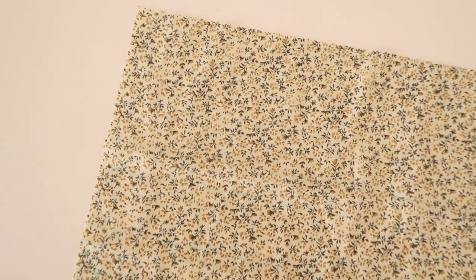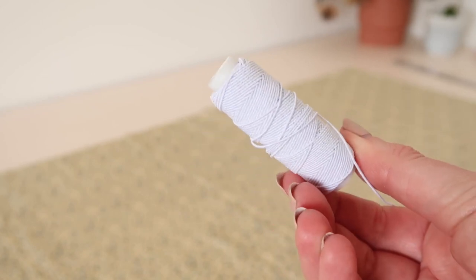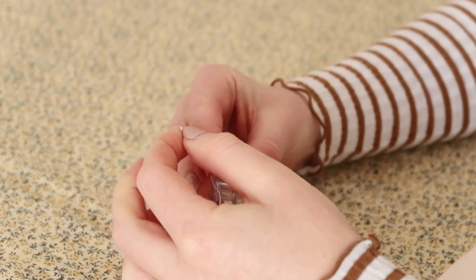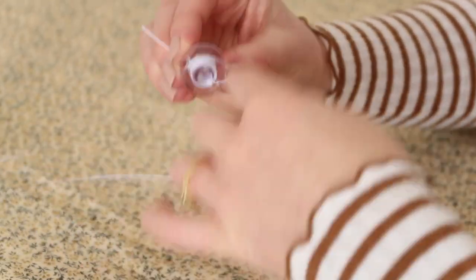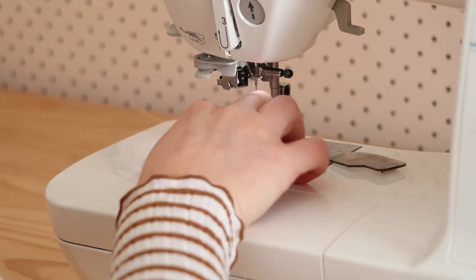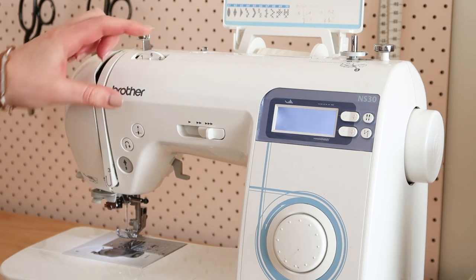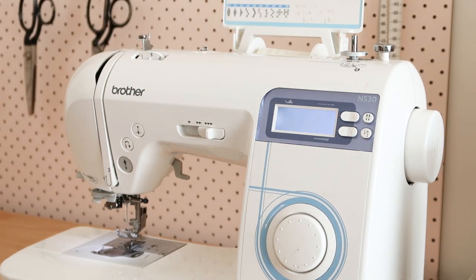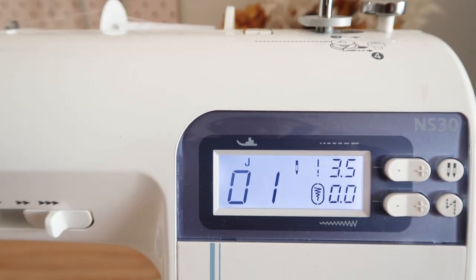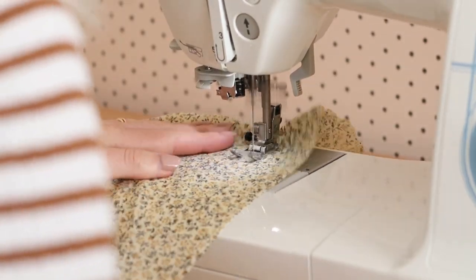My fabric now has a whole heap of pen lines on it that I can start shirring over to create that really beautiful shirred pattern. If you're new to shirring, I'll leave a link to a video below where I go into detail on how to get started. Basically, I start by hand winding some shirring elastic onto my bobbin, then place it into my sewing machine as I would normally. You do have to change the settings a little bit — for me, changing the tension to 6 (usually 4) and the stitch length to 3.5 (usually 2.5) works best. I then sew along the pre-drawn lines and the shirring elastic gathers up the fabric nicely.